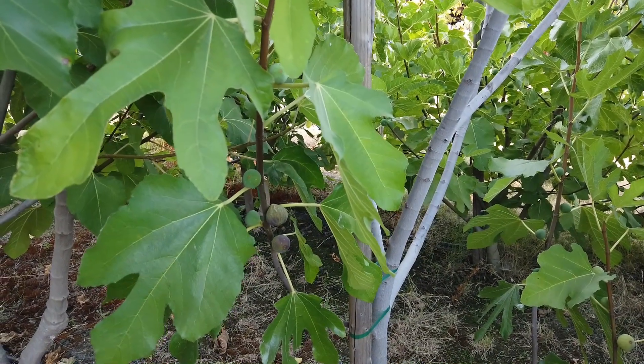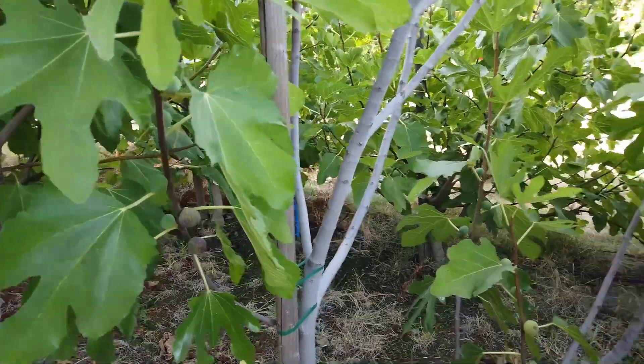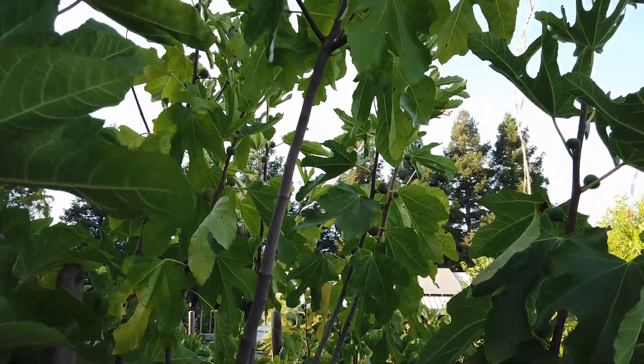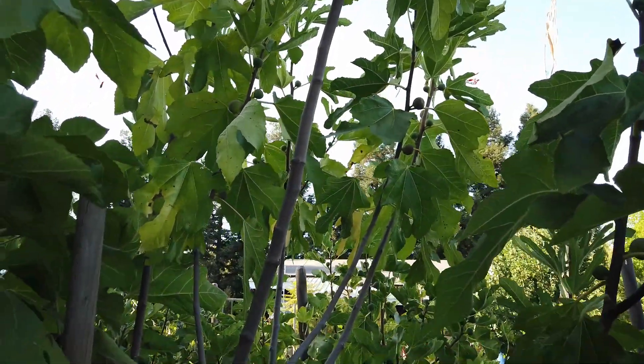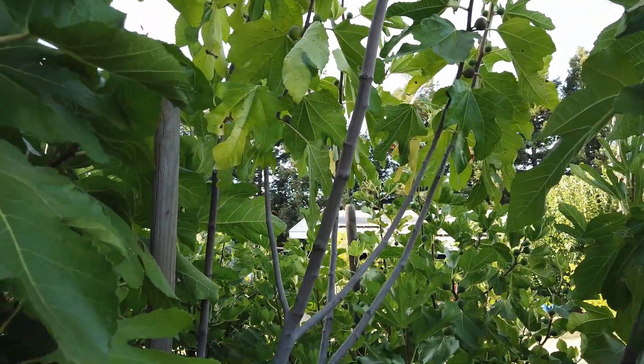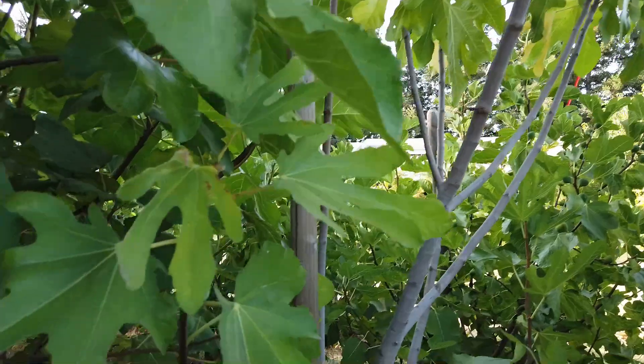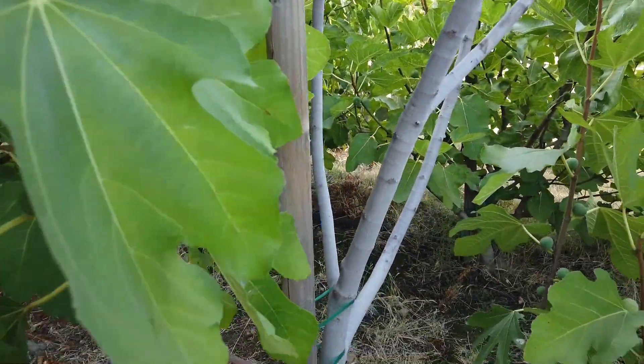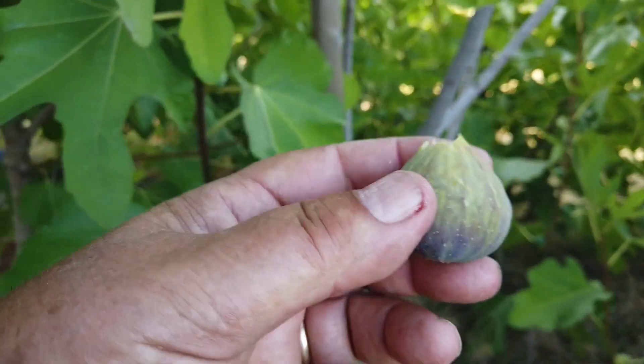Good afternoon, Figholic friends. This is another great fig in our collection. I don't remember the background on this one, but it's called Great Black. It's not very black for us so far, but I've not picked fruit from this before.